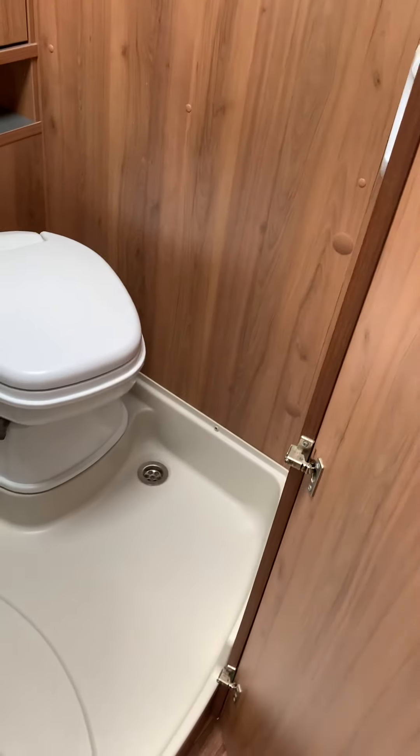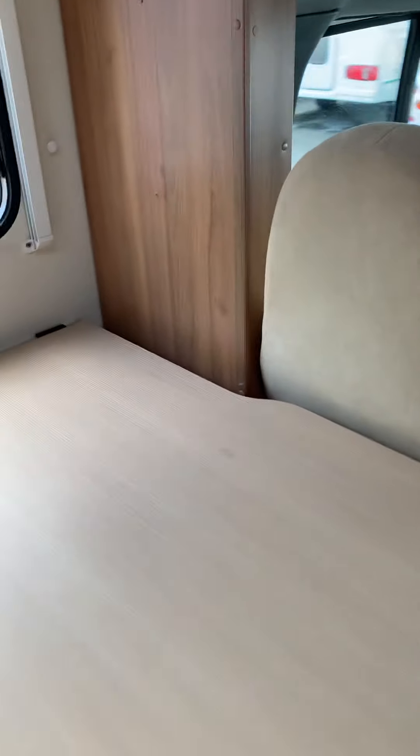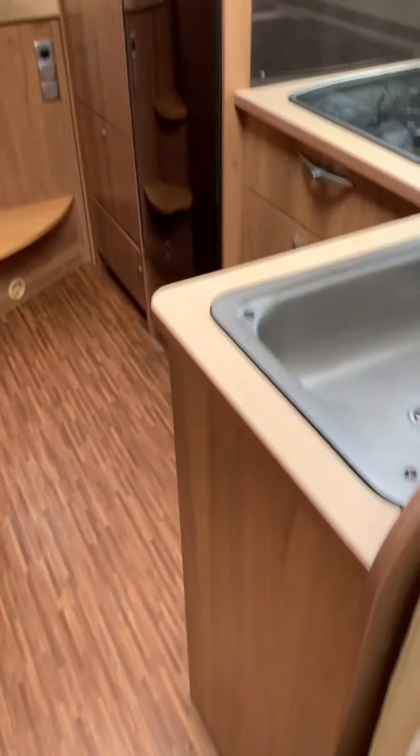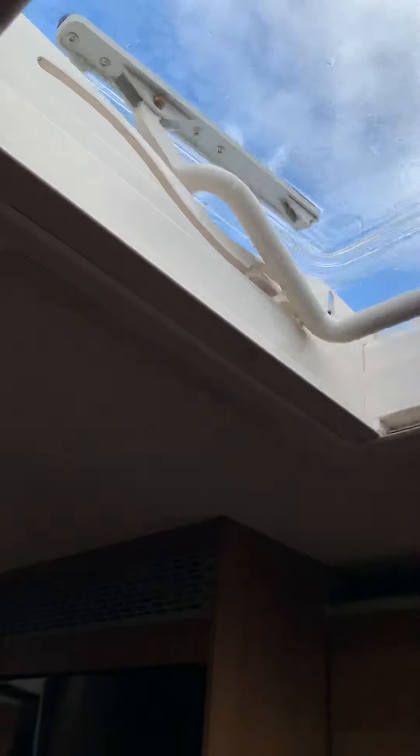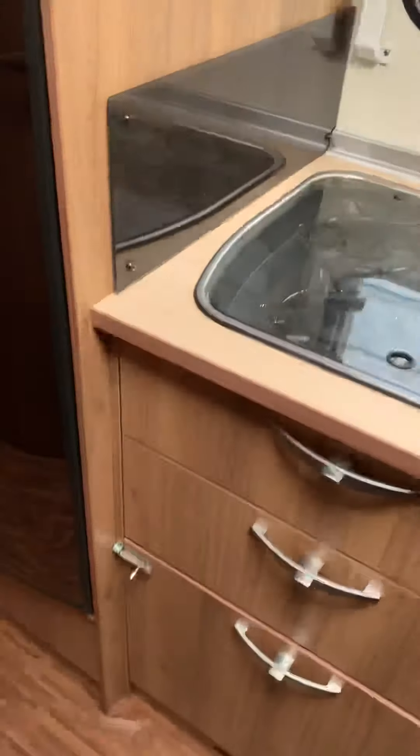There are lights dotted around that you can adjust and switch on or off as you want. You've got this dinette with two forward-facing belted seats. There's also a large skylight up here — push in the button to release it, bring it all the way out towards you, and push it all the way back in to close it up.